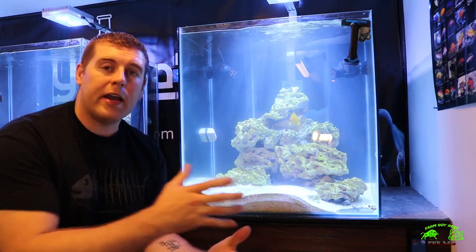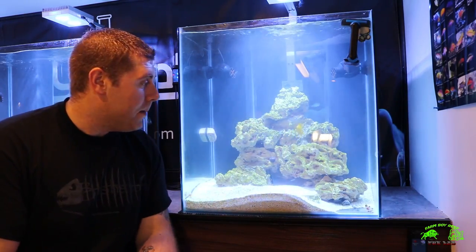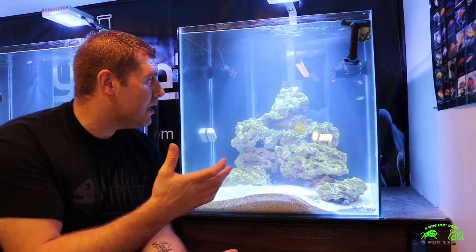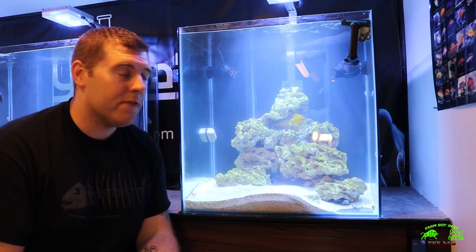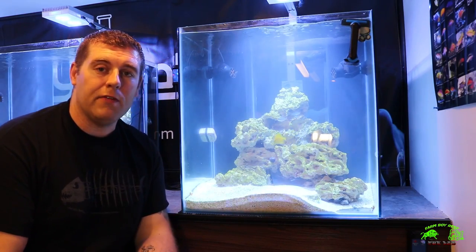As you guys can see it's a little foggy right now — I did a water change, I probably shouldn't have done it right away but I did. But things are looking good. The tangs are there, we've got our reef chromis, everybody's happy. I can't wait to show you all the other new little critters I'm gonna have in there.